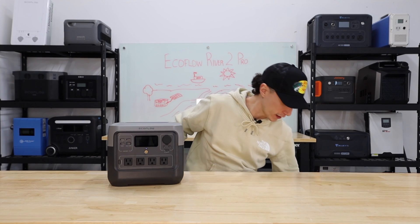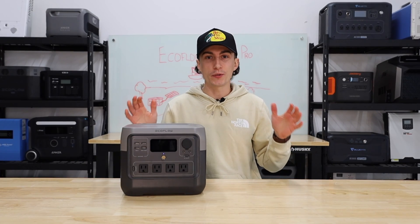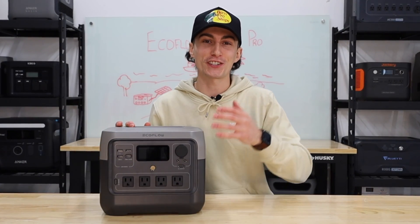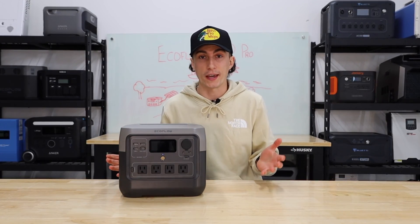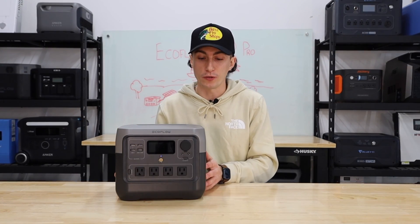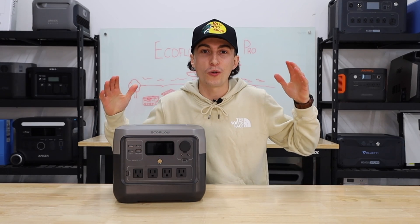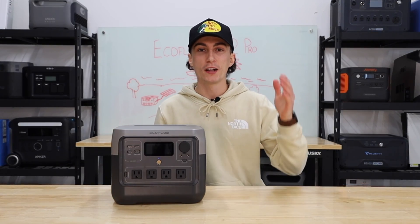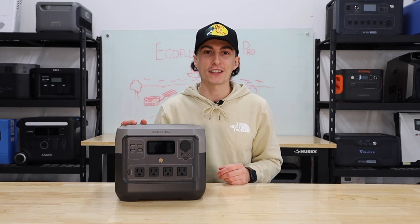At the end of the day, you're looking at a River 2 Pro and you want to know: should you buy it? Honestly, now that there's a C800, I would say do your research and make a decision based on which one is going to suit your needs best. But like I already said, if you're brand loyal or if you don't really care and you find a sweet deal on this, this is a really good unit — absolutely would still recommend it. That is all we got for you guys today. Thank you guys so much for watching. If you're still confused and you don't know what power station you should buy, we actually made a little quiz — it's super quick, there's a link in the description. Otherwise I will catch you guys in the next one.